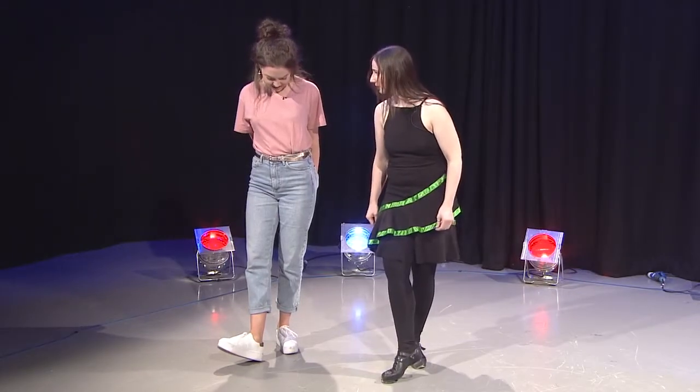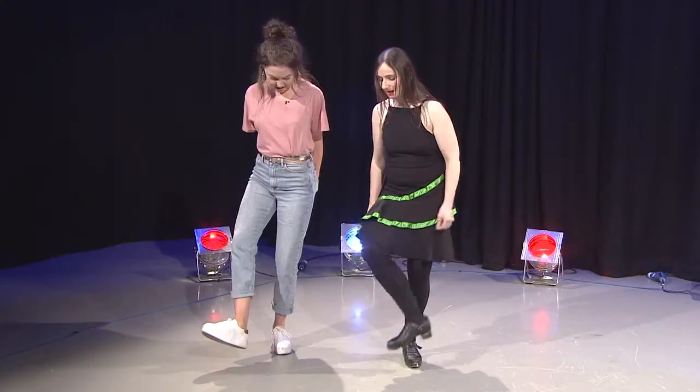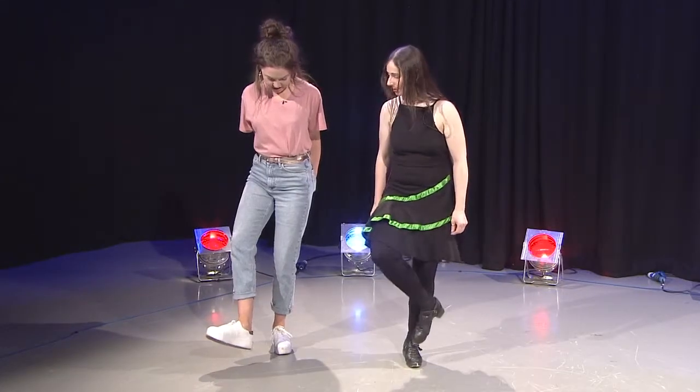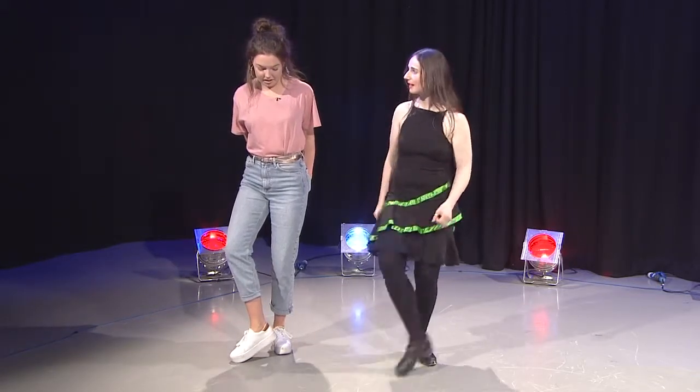Yeah, I think I've got that. Awesome, we're going to the next bit. So we're going to hop with the back foot — hop it down at the back — and then do two beats out and back. We're going to put that all together so it makes like a three rhythm: hop, out, back.